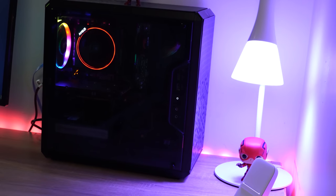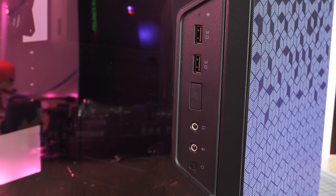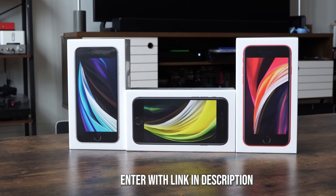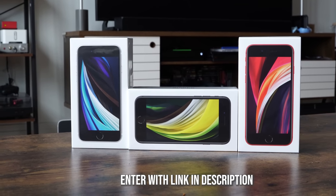Hey guys, Thundee here and welcome to my AMD 3300X $600 gaming PC build. This is a great way to build a PC of your dreams without spending a lot of money. Before we go ahead and do that, don't forget to enter into our giveaway. We're giving away three iPhone SEs on the channel, so use the link down below in the description to enter. Without wasting any more time, let's start some building.